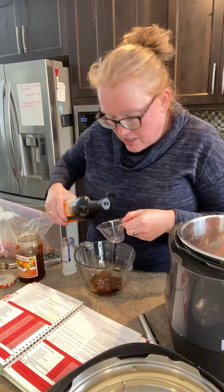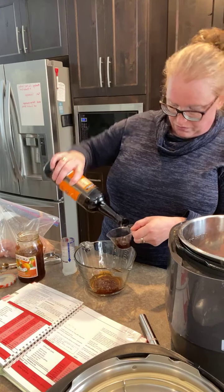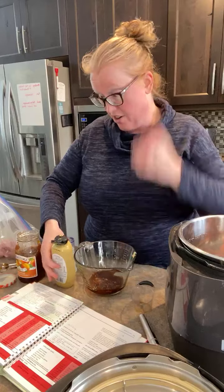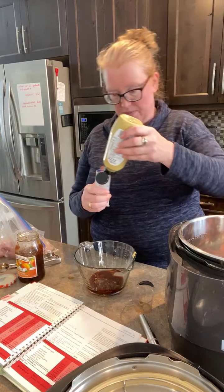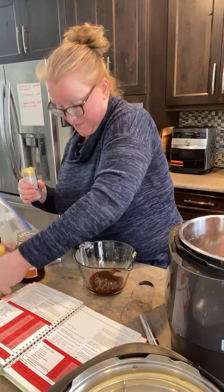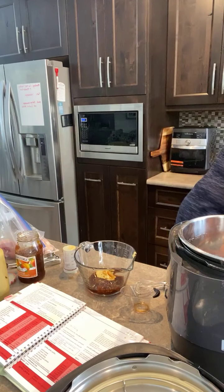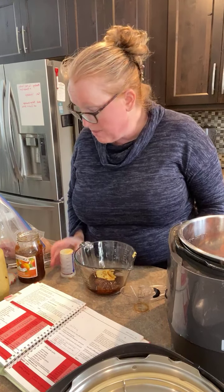Next is Worcestershire sauce — one and a half tablespoons. Then one tablespoon of Dijon mustard. Are you Dijon people? I keep Dijon in the fridge for recipes; it just adds a little something extra. I really like it on ham too, so I tend to always have it on hand.